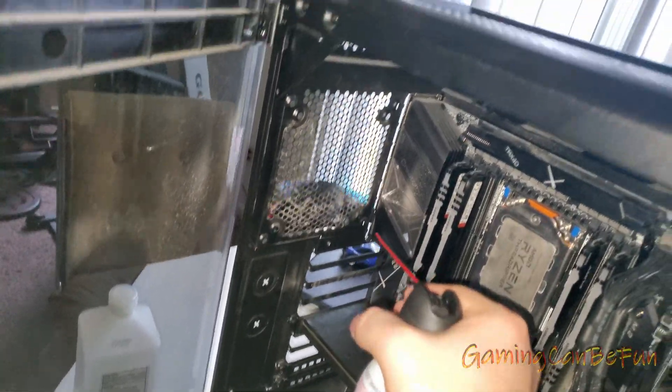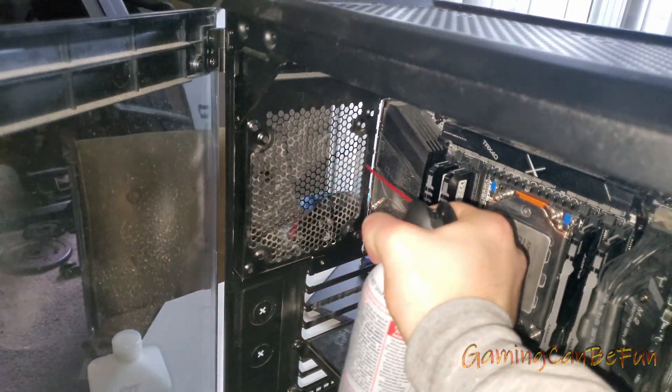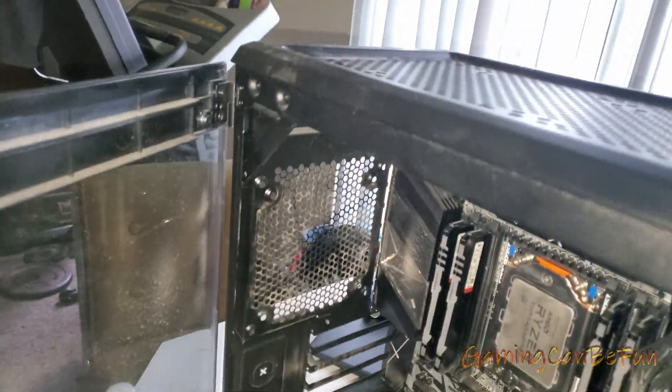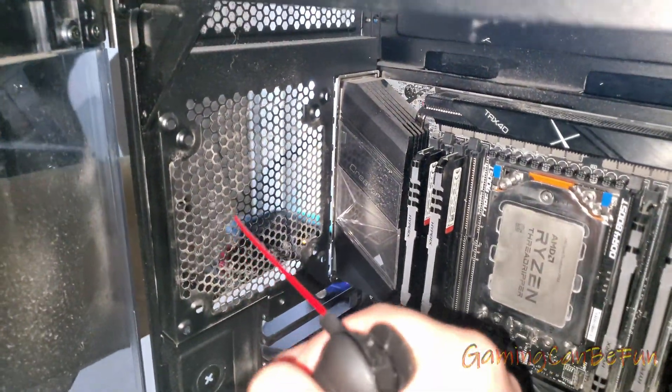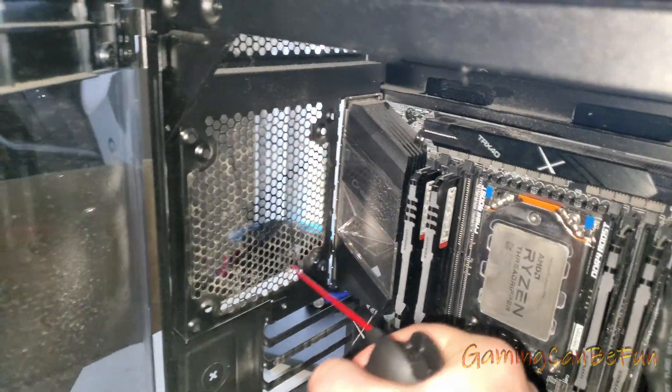Get out of here, dust. I'm checking — it's as perfect as I can get it. I'm not gonna get 100% perfect, but I'll do my best.